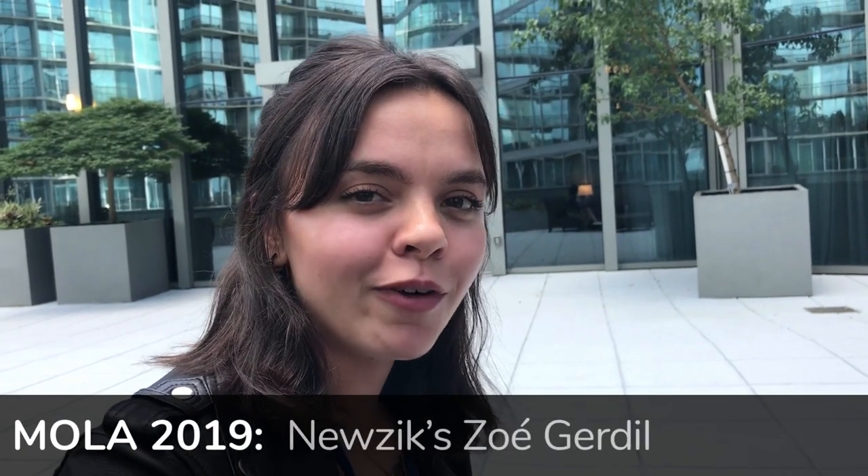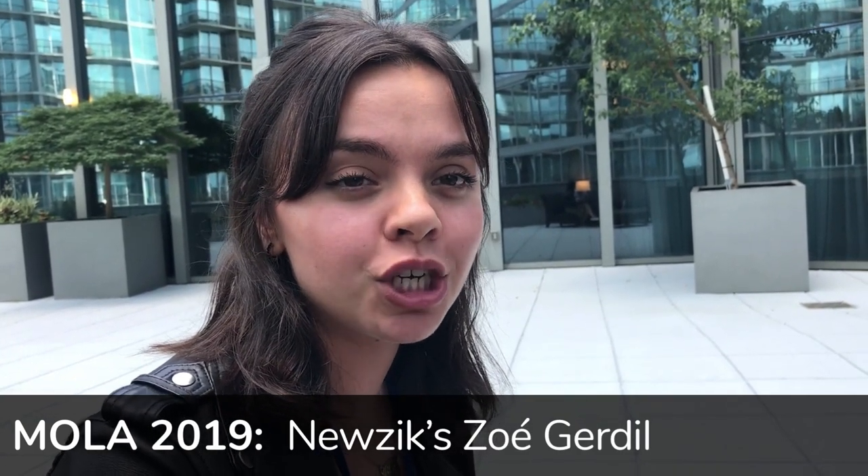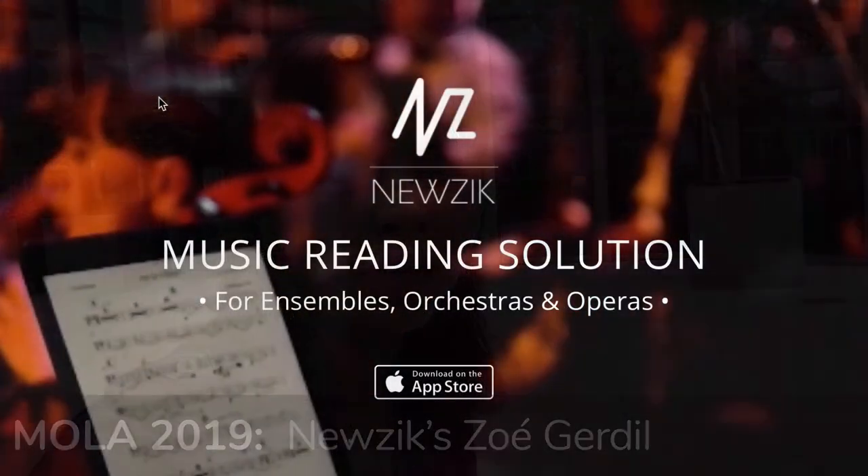My name is Zoe and I am from Music. Music is a digital reading solution made for musicians, librarians, and orchestras and ensembles in general.